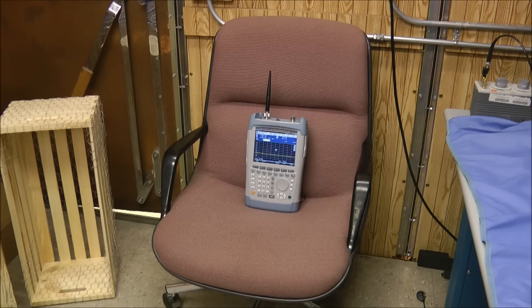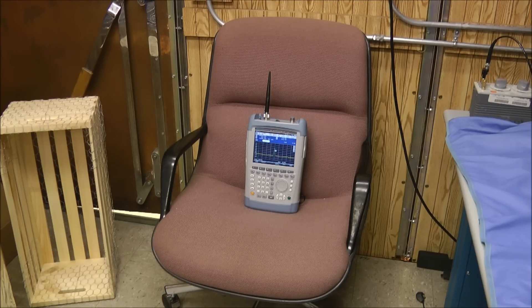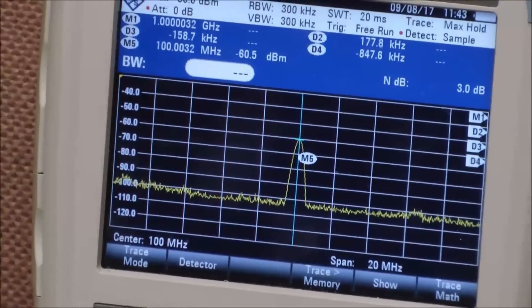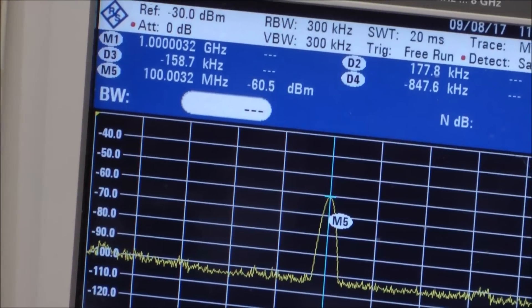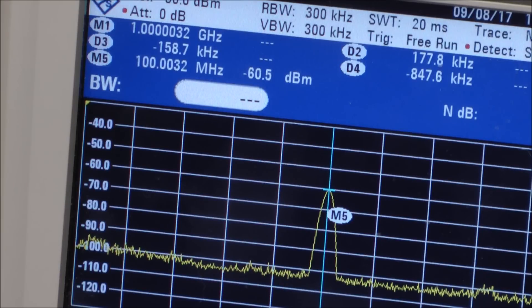My first measurement is just an open-air measurement. I've placed the spectrum analyzer on a chair, and I'm going to go ahead and turn on a transmitter that will broadcast at 100 MHz, and we'll see what the baseline open-air value will be. I've set the spectrum analyzer to catch the peak value detected. You can see the peak show up, and it looks like it's minus 60.5 dBm. So that's our baseline — we'll call it minus 60 dBm.